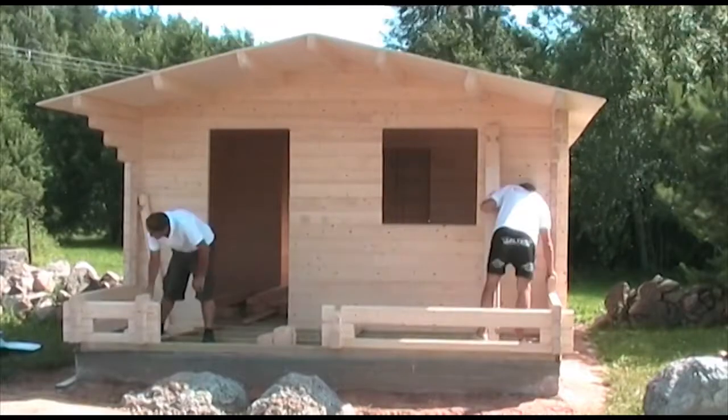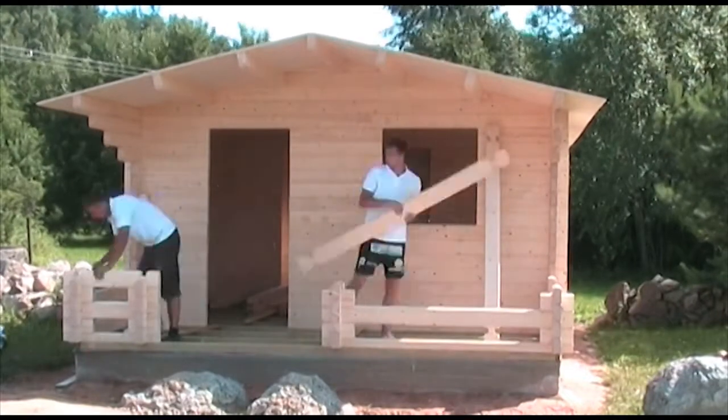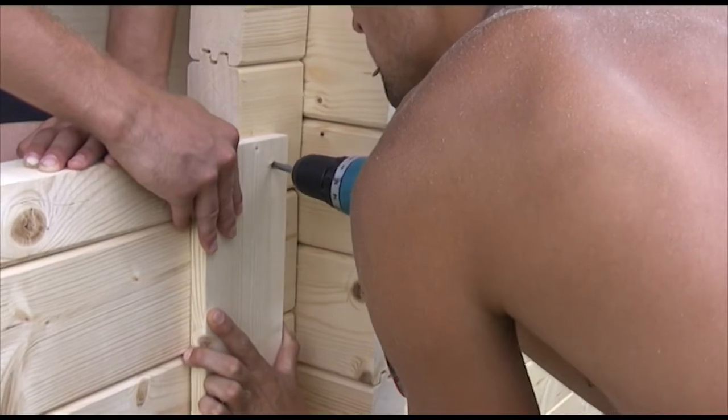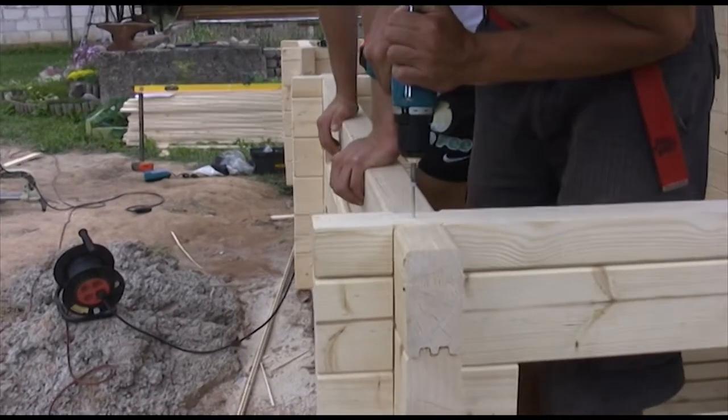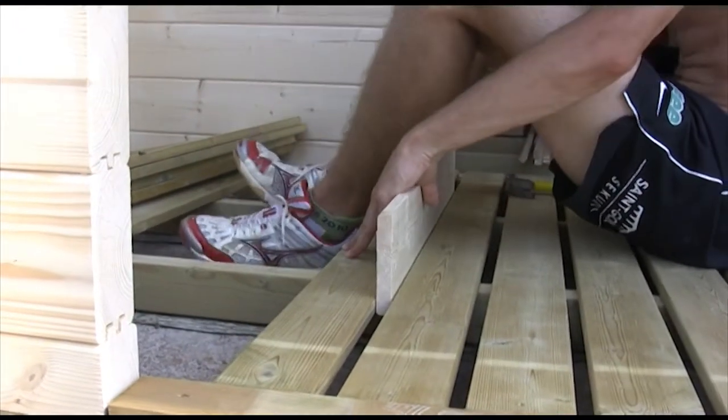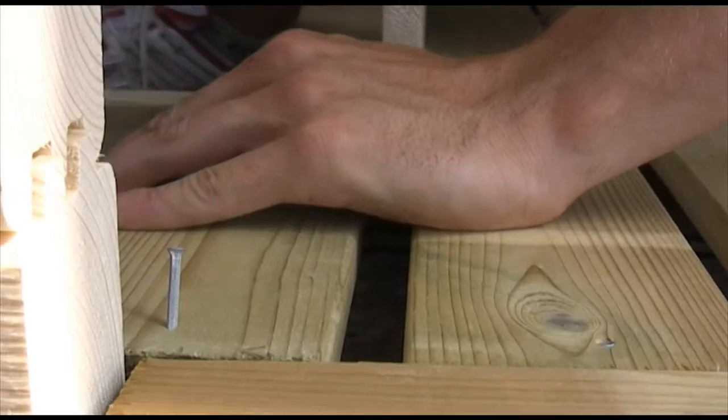Build the terrace in the same way as you built the walls. The terrace is an optional extra to some of our models, and in some cases the terrace and the cabin come as one unit. The terrace boards are treated and must be placed with a 10 mm gap in between them.